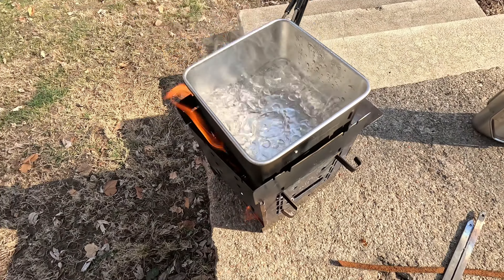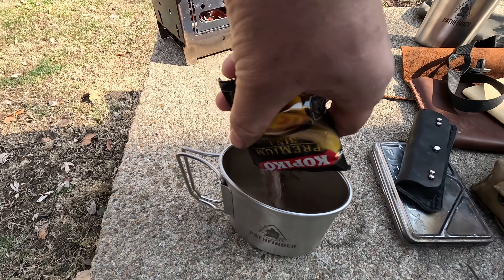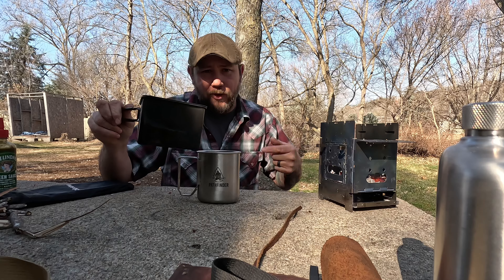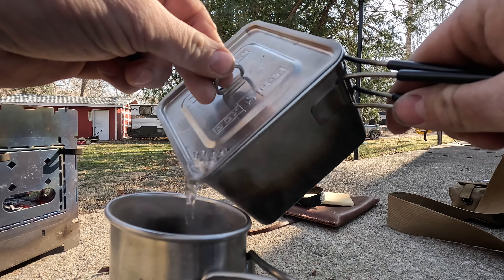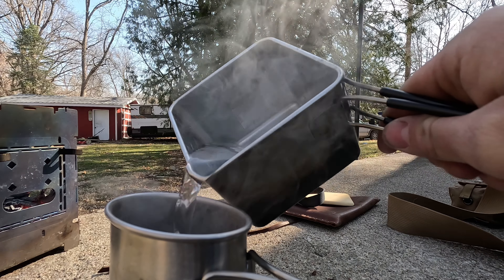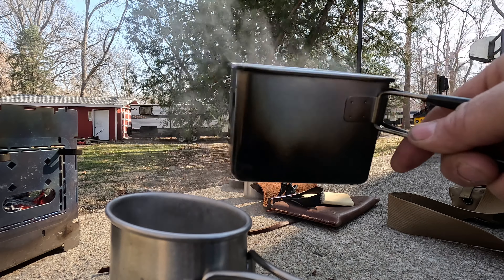My water is boiling. The cool thing is this lid has strainer holes — if I just wanted to strain it out when pouring, I could. I'll pull the lid off anyway, but the strainer holes are a great feature. The cool thing about this shape is it pours so well. That is awesome.